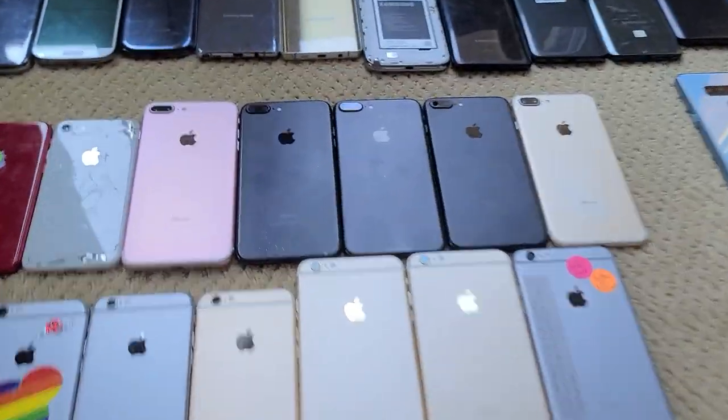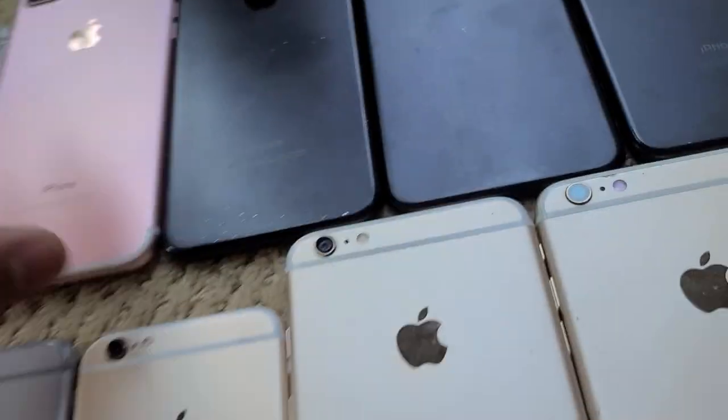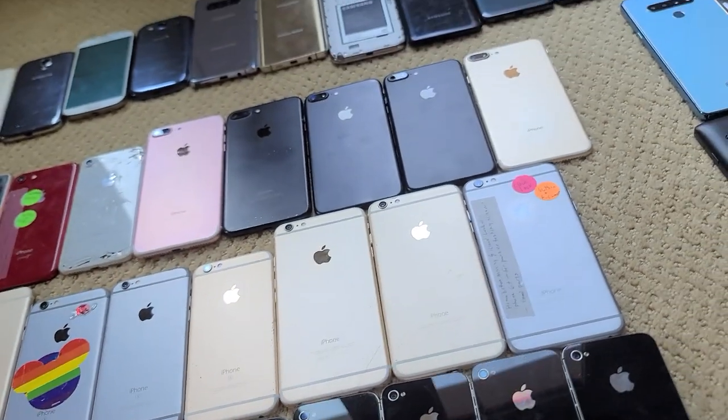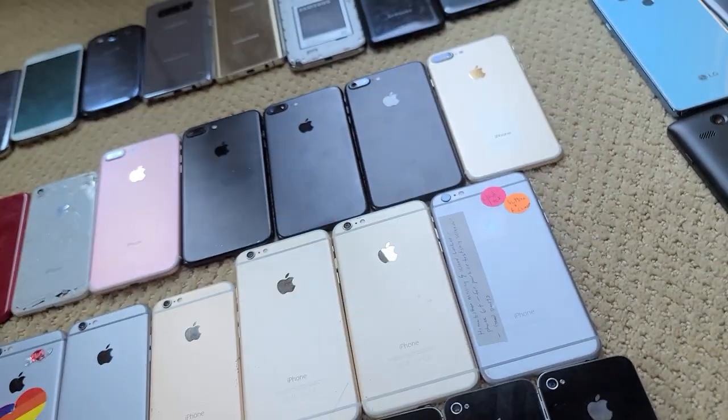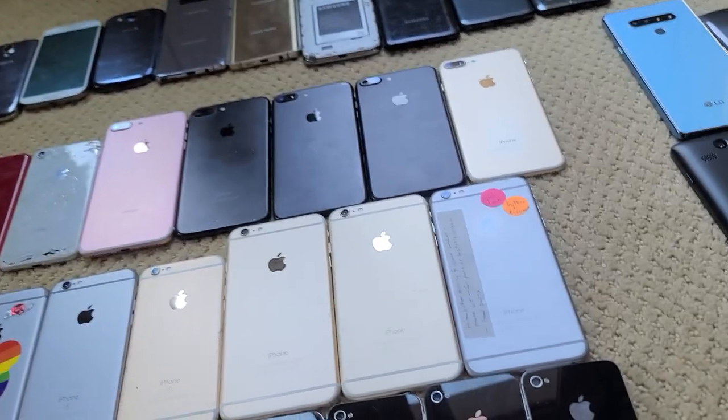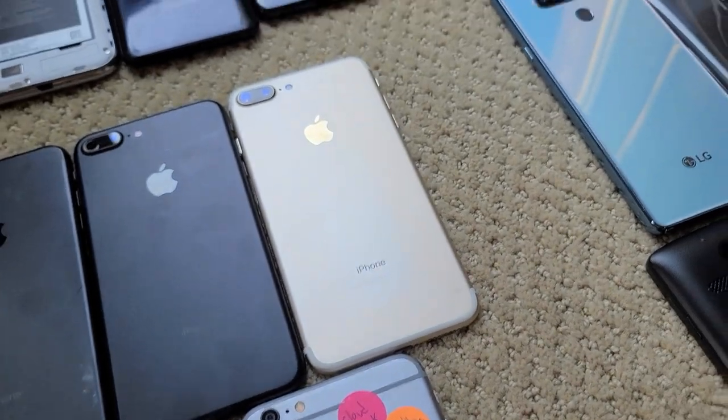Moving on to the 7s: I have a rose gold 7 Plus in basically mint condition, except the home button won't work because my friend ripped it when he had it. Then there are three black 7 Plus units — they're all missing screens in various parts, and one of them is iCloud locked. This one is also iCloud locked and doesn't have a screen, so most of those are garbage.